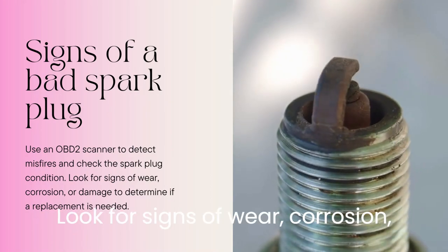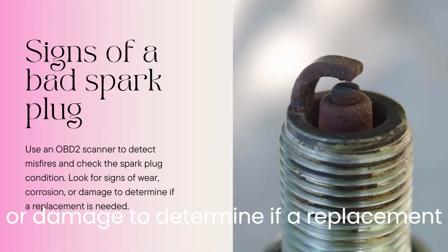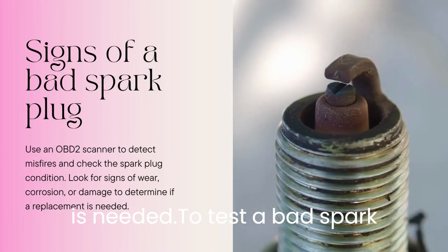Look for signs of wear, corrosion, or damage to determine if a replacement is needed.